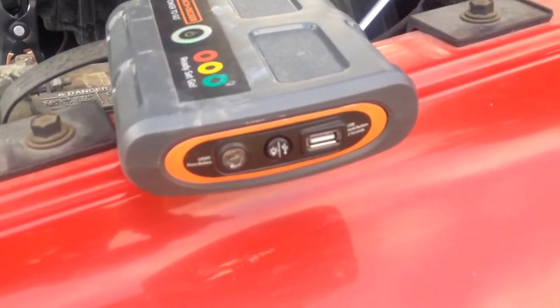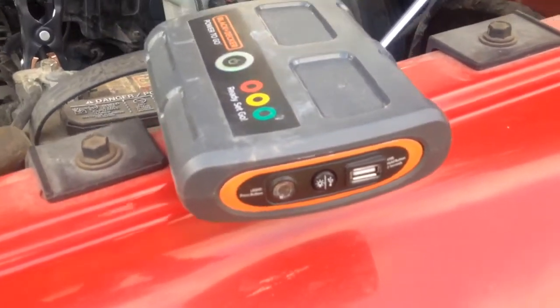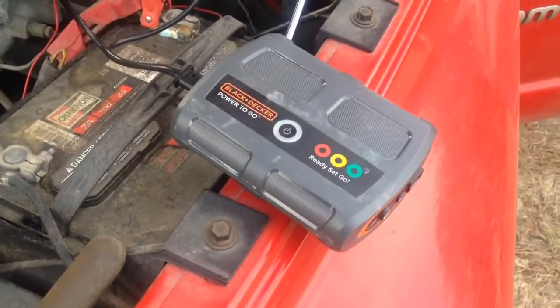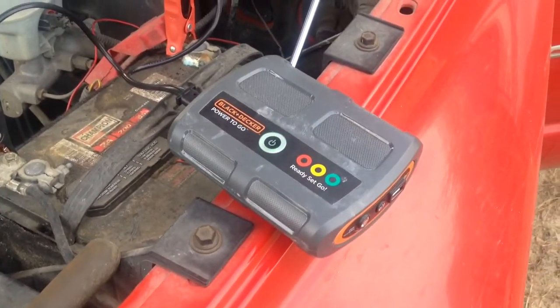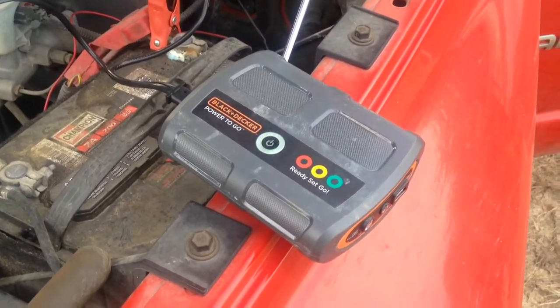Got your USB adapter, it's got a light on the side — all that happy fun jazz. That's about as simple of a review as it gets. Go buy you one.